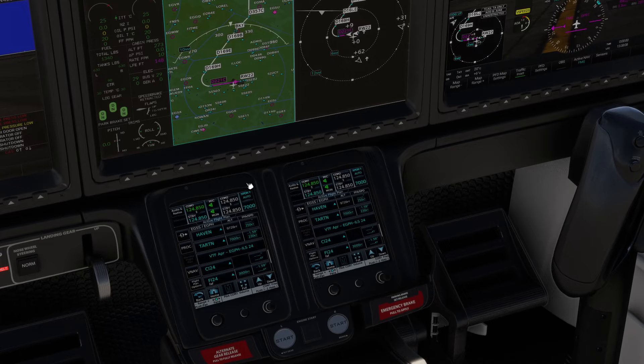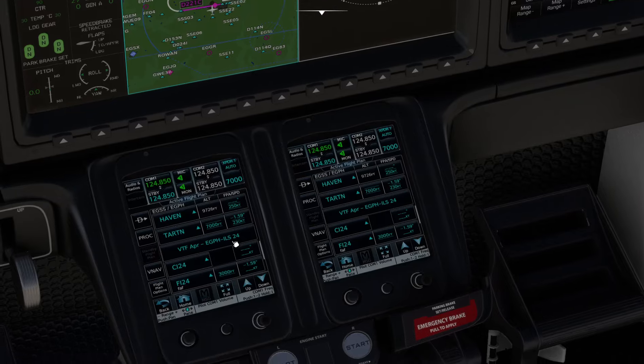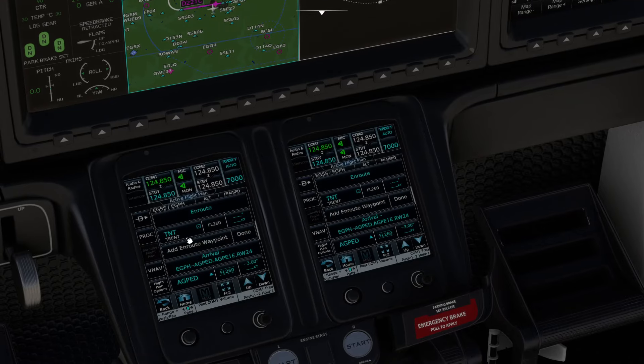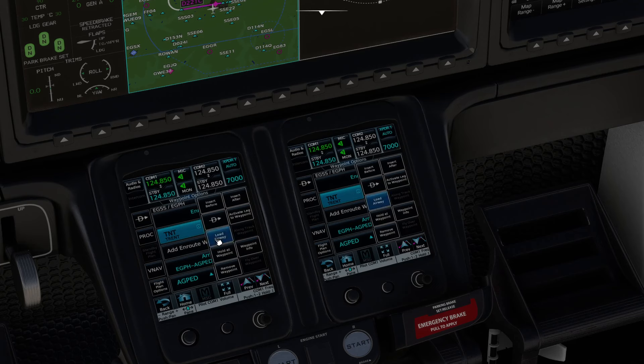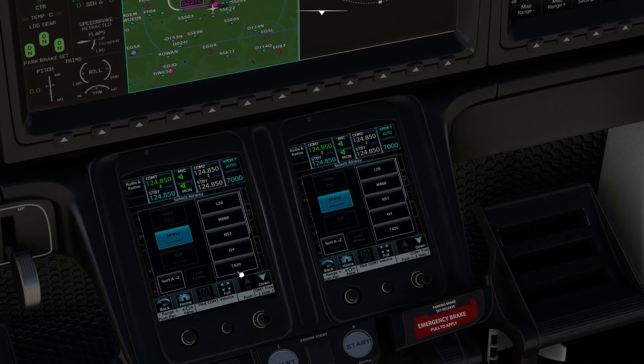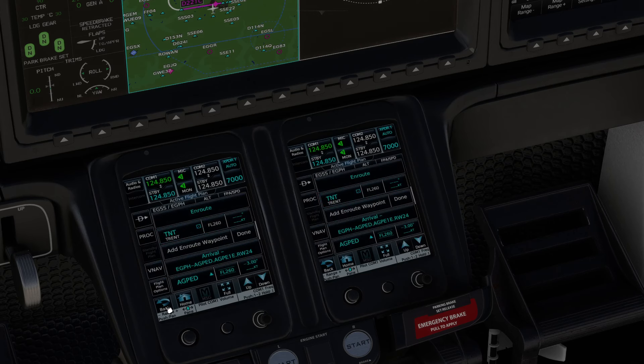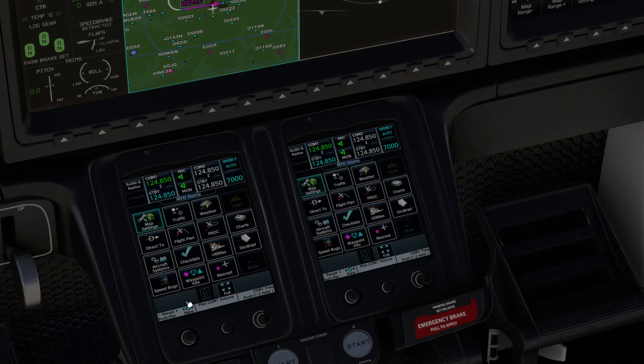If you want to use airways along the way, select a waypoint in your flight plan. You can then load an airway, which will show you airways that leave that waypoint, and then choose an exit point along that airway. It's fairly straightforward to do airways. Once you've got your route done, press Home and you're back on the home screen.